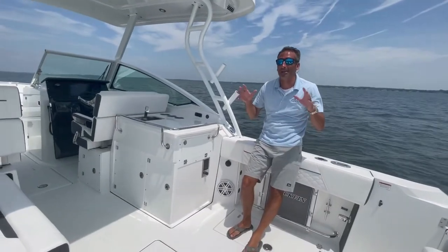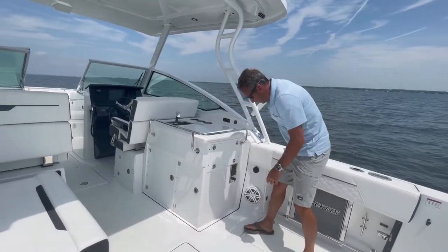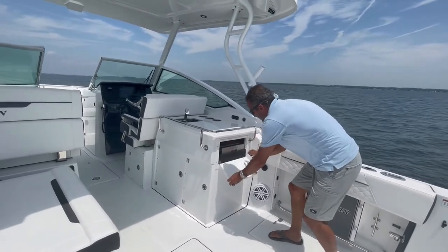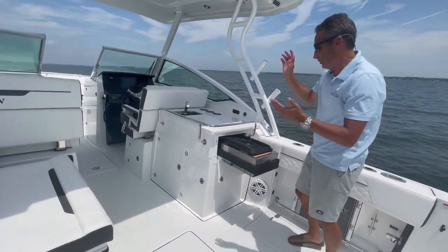Let's check out the entertainment section of the boat. If you look here, you have this ret bar. You've got your cup holders. You even have USB chargers and full bolt adapters. But if you slide this out, remove this, put it up top and plug it in, you have a grill. So you can grill the catch, hot dogs, whatever you want to grill.